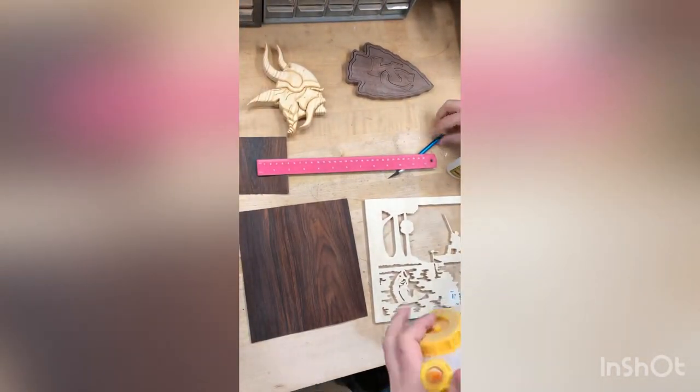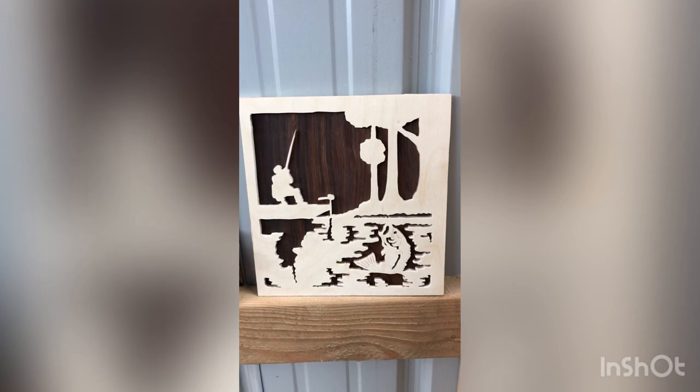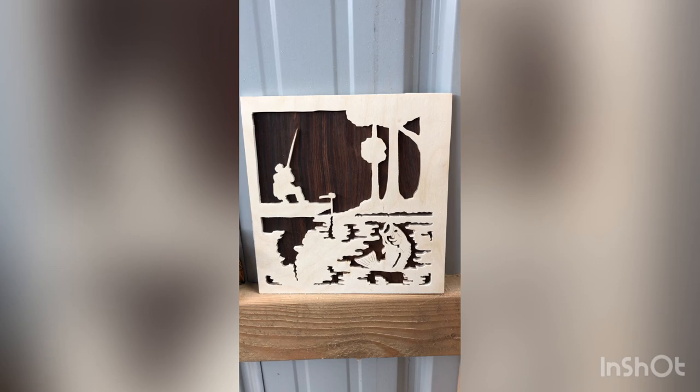I hope you guys enjoyed this video as much as I enjoyed making it. I hope this video makes a better impression on you than the first one I did. Thank you all.